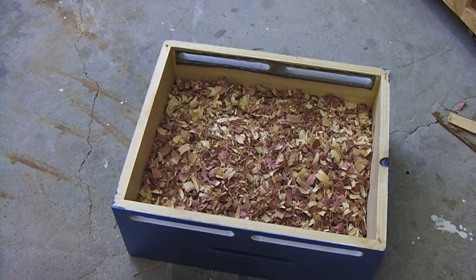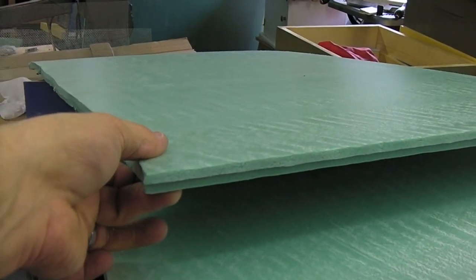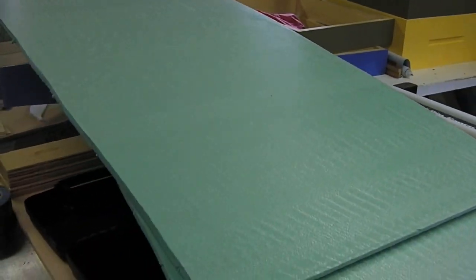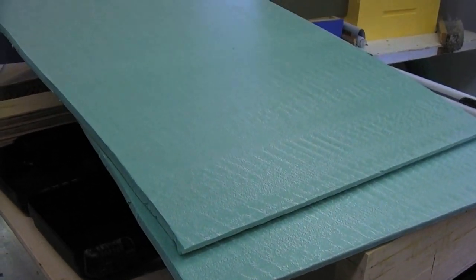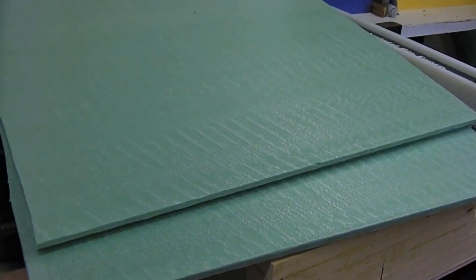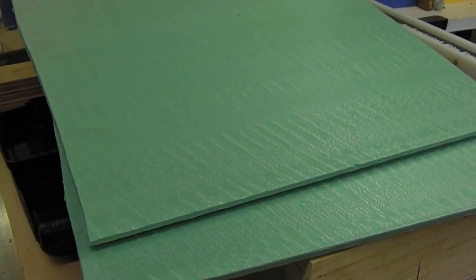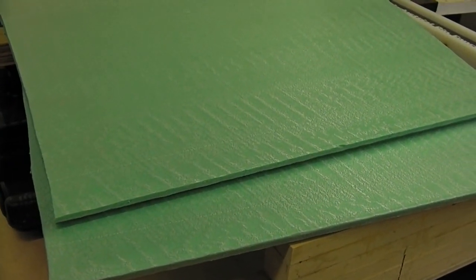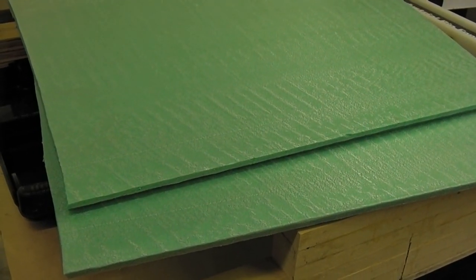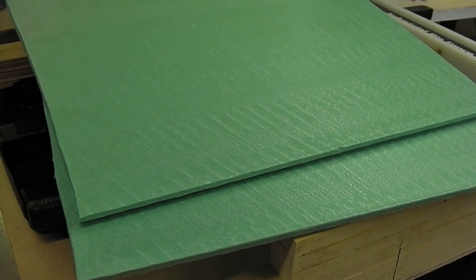I'm gonna be wrapping up the bees for winter pretty soon — quite literally, because I've got some half-inch foam insulation that I'm gonna wrap the hives in, which should do a lot for keeping them warmer. They'll expend less energy and hopefully need less stores to get through, because they don't have a ton of honey saved up right now. I might also feed them with some dry sugar — look up the mountain camp method, which is a method for feeding dry sugar right above the hive in case they need more in winter.